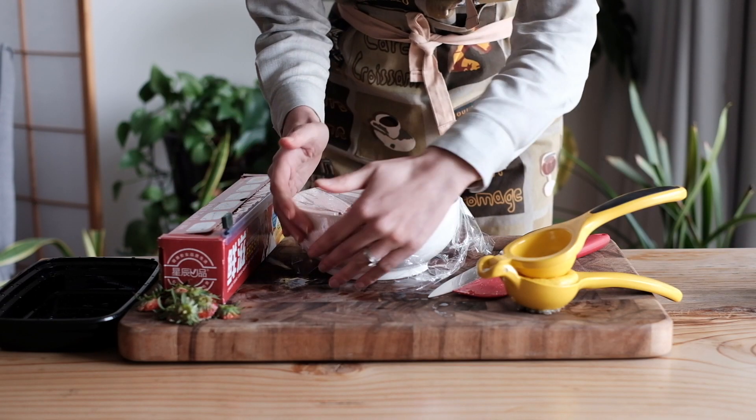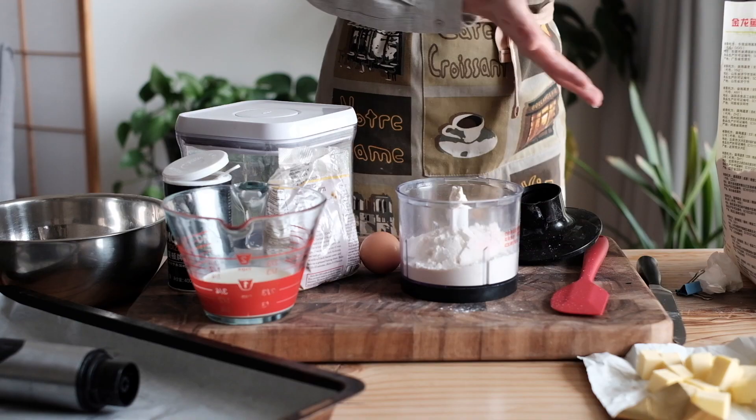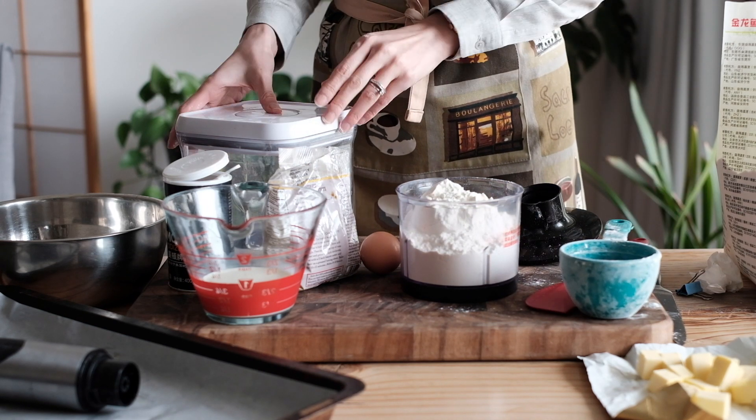Some strawberry shortcake recipes use either a heavy pound cake or even a yellow cake. Or sometimes in Asia, they use angel's cake — really light. But here, we're using the traditional biscuit.